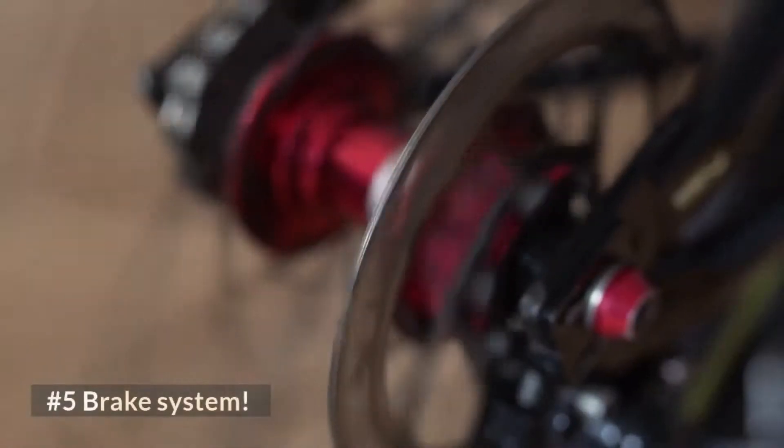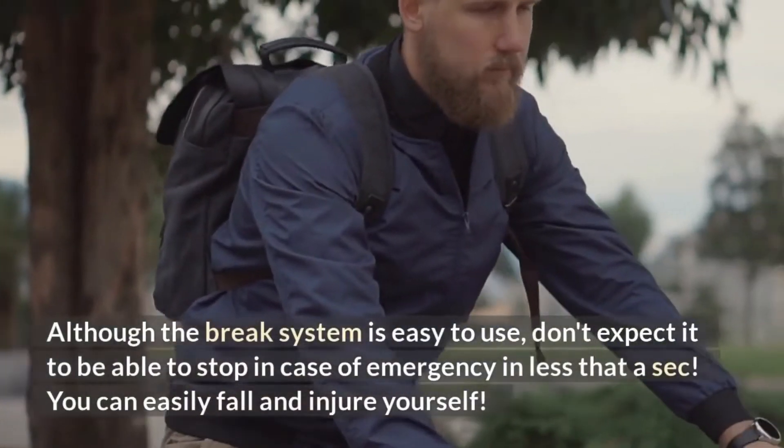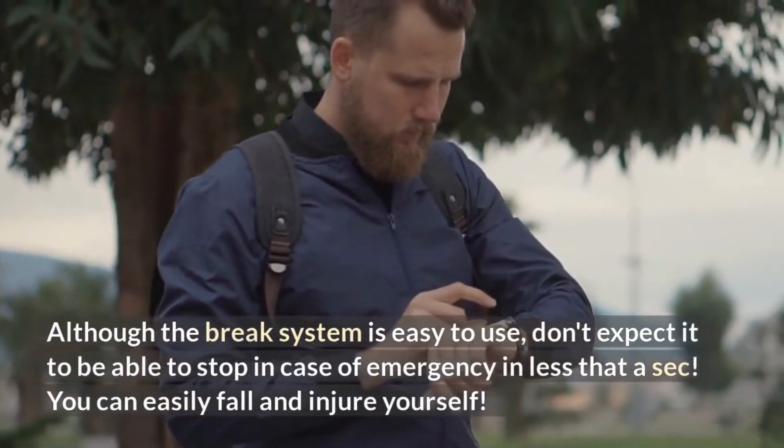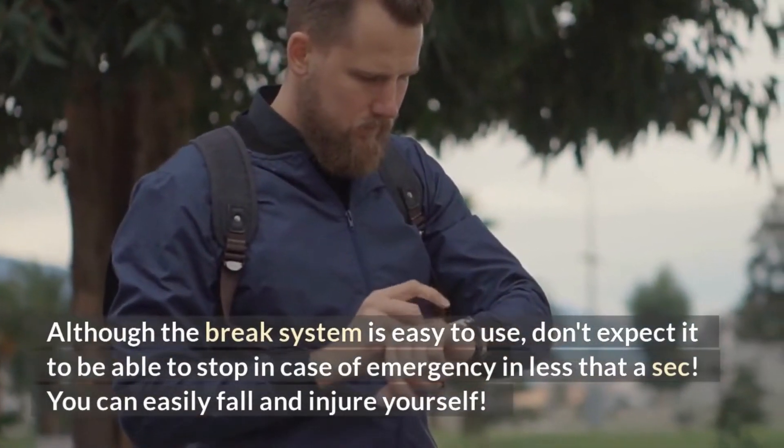Number five: brake system. Although the brake system is easy to use, don't expect it to be able to stop in case of emergency in less than a second. You can easily fall and injure yourself.